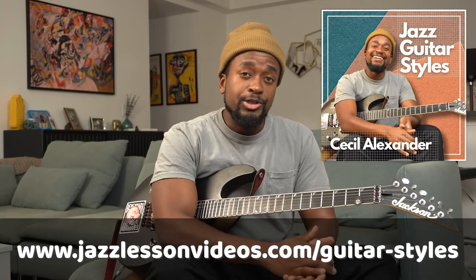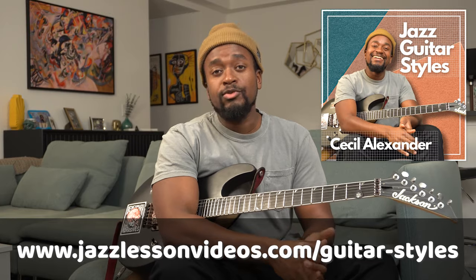Let's go ahead and take a look at some content from the course where I'm analyzing a Charlie Christian phrase. If you want to dive deeper into any of these concepts, feel free to check out the full course, Jazz Guitar Styles with Jazz Lesson Videos.